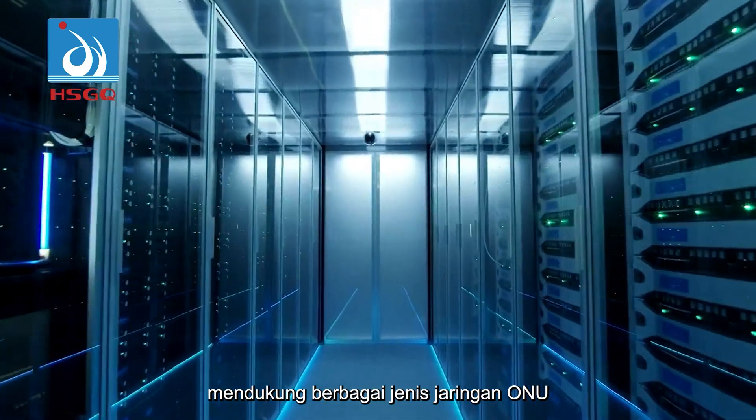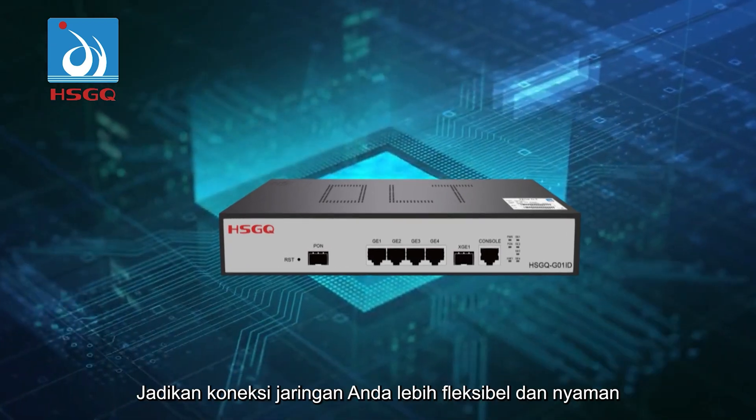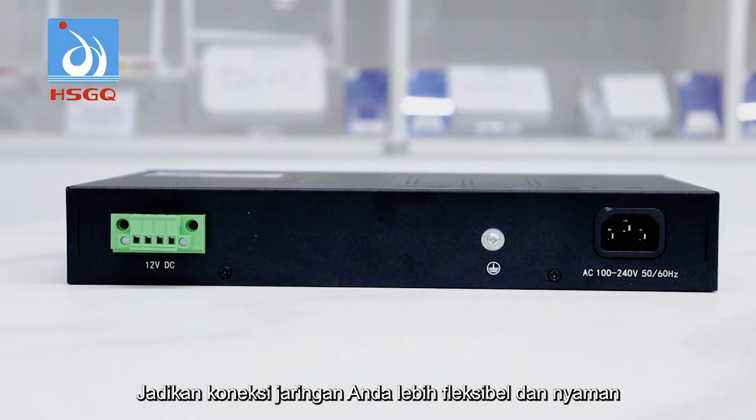Supports various network types for all NU devices, allowing easy access to any type of network, making your network connection more flexible and convenient.